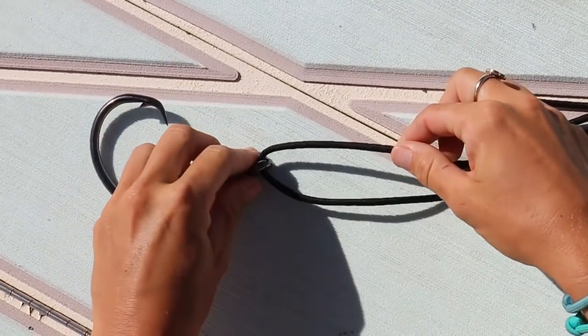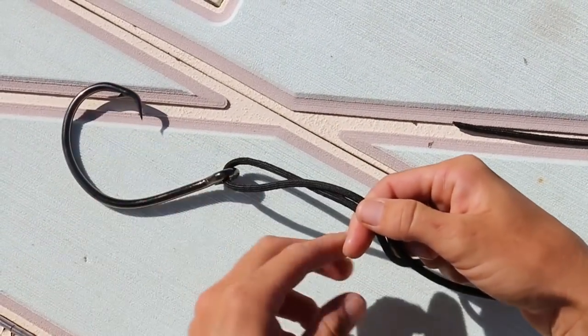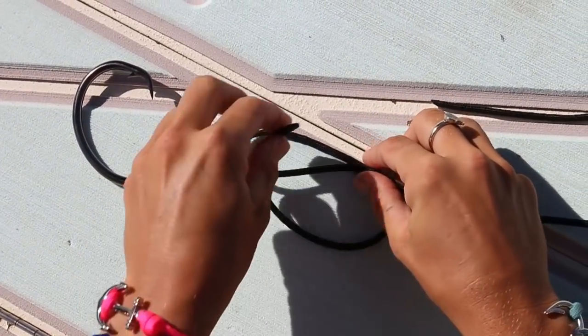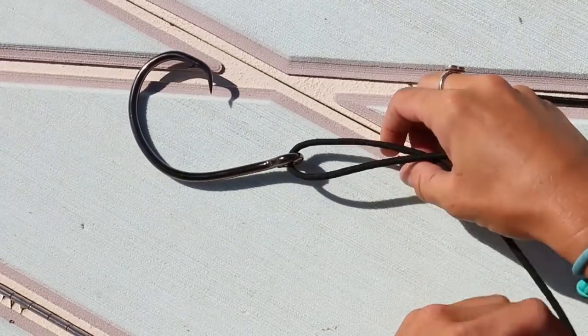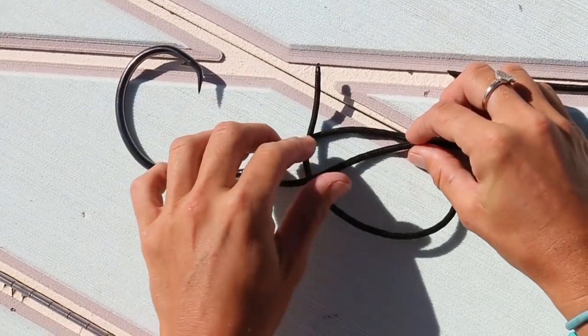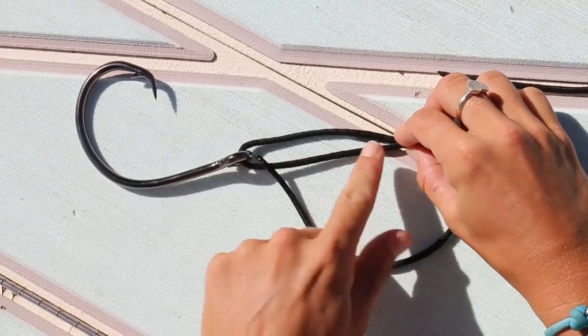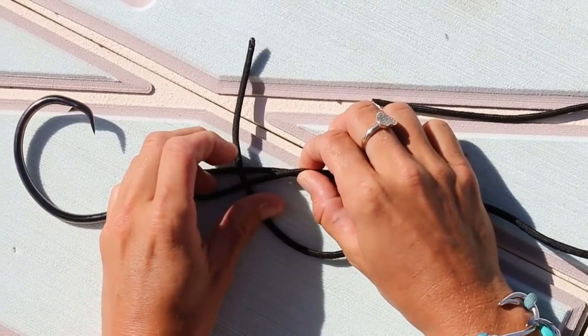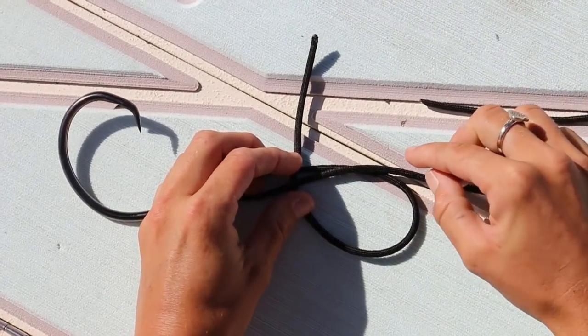Now that I have this double line here, I'm going to take the paracord and actually make a circle back towards your hook or your lure, just like so. You can see I have a double parallel line right here, and this piece of the tag end is going over the top of the two parallel lines.